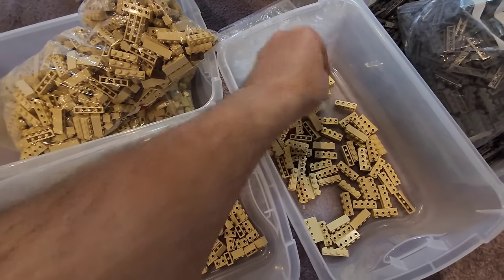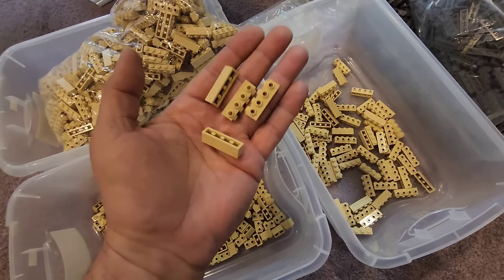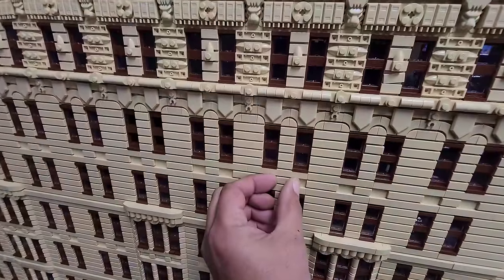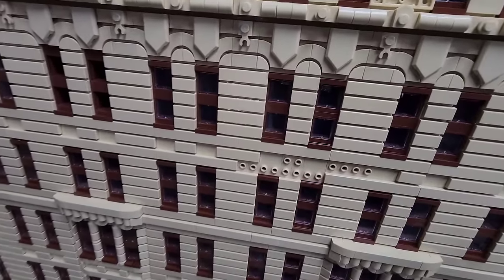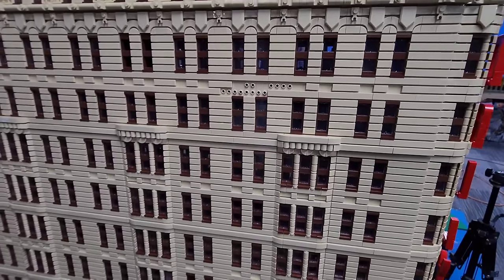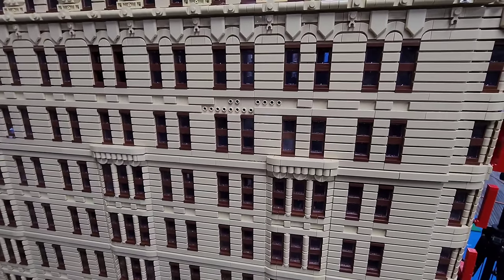The majority of this building is quite simply just using a ton — and I mean a ton — of SNOT bricks. Just to show you what I mean, any part of this building that I want to, I can just come over here and start picking stuff off, because the entire exterior structure and design of this is simply just using a ton of SNOT bricks.